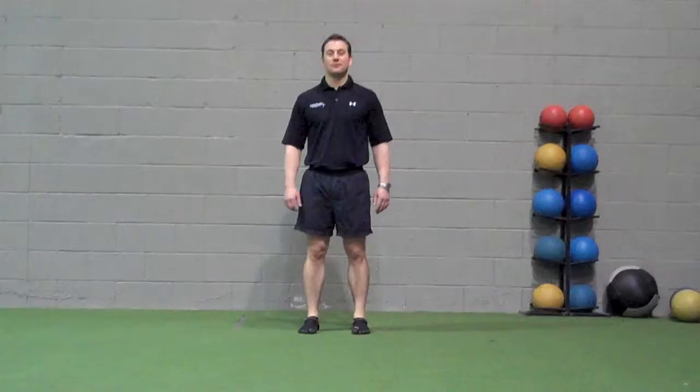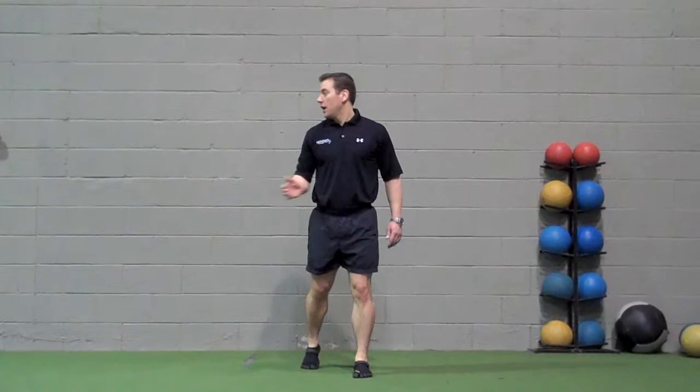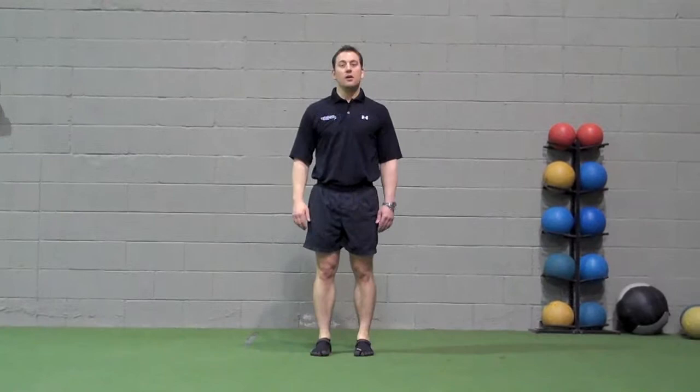Arm reaches: begin in a staggered stance. Level change, reaching forward at waist height. Stand up, then reach to the side, just like the forward step leads. Perform forward and then to the side for 10 repetitions on either side. Note that going forward and to the side together completes one repetition.